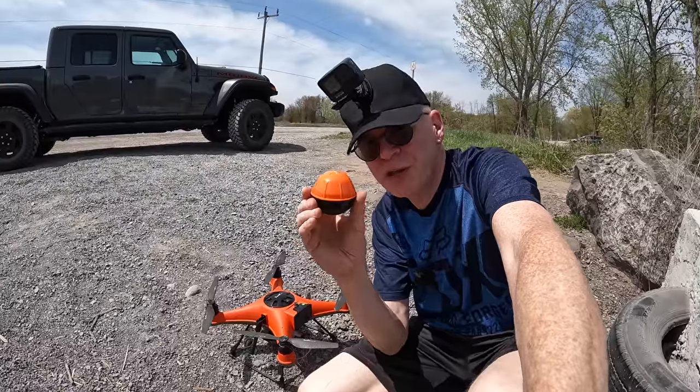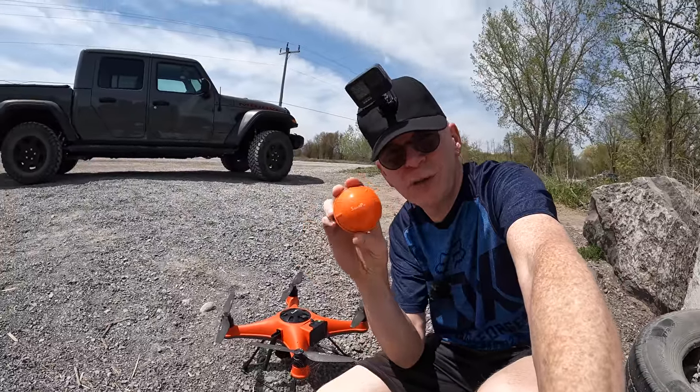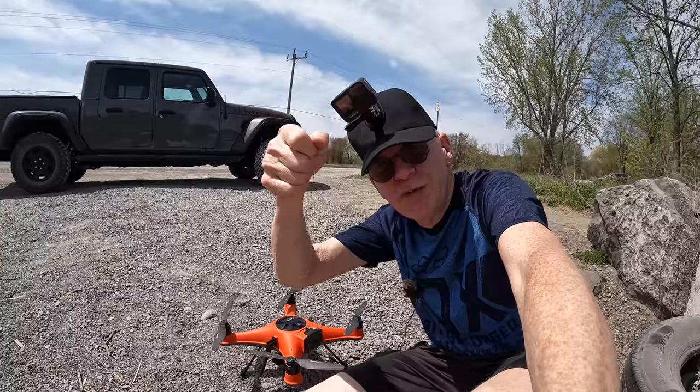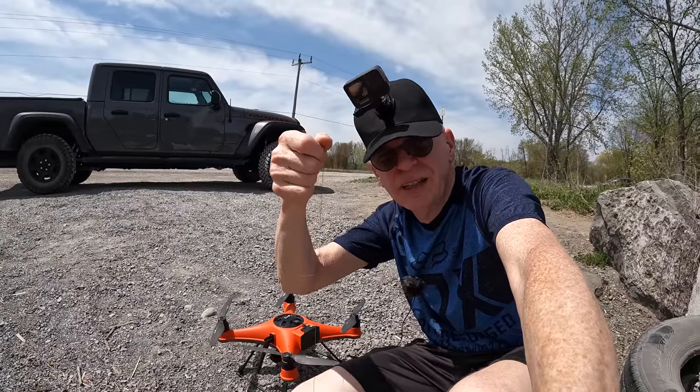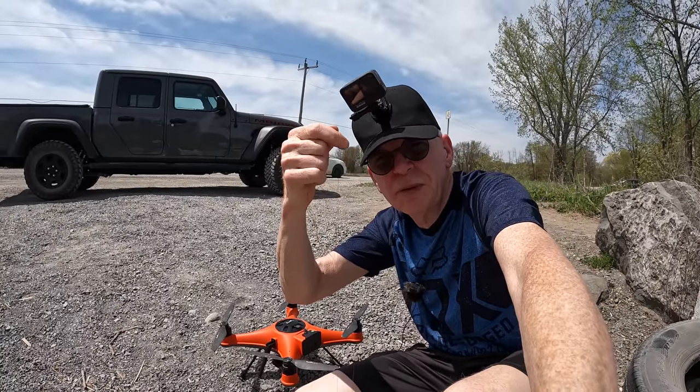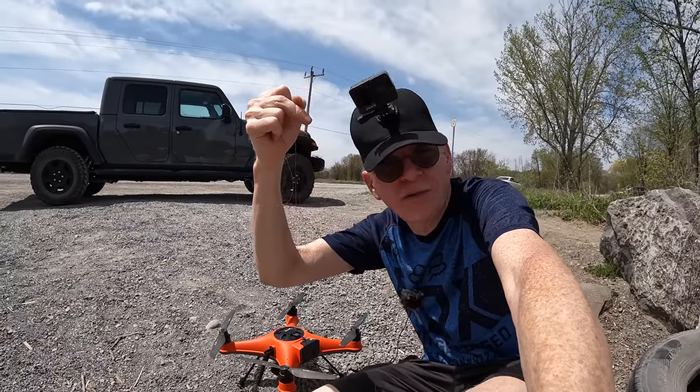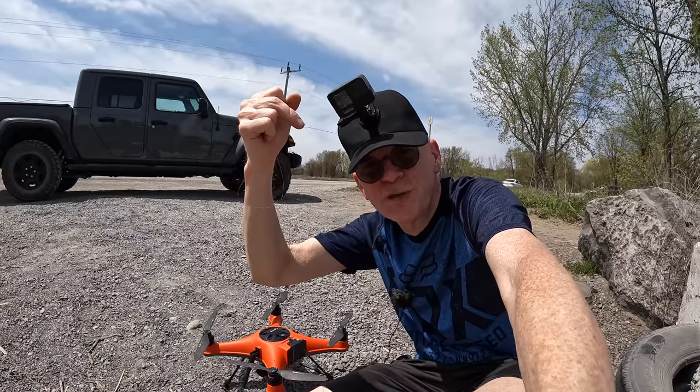Over here with the Splash Drone I have the Dronar Swell Pro fish finder with a little fishing line attached to it. They do give you meters upon meters of fishing line, but I've just got a short extension here because I don't want it to go too far off from the drone for this demo.